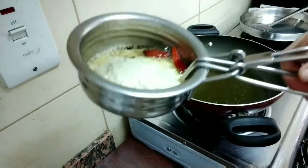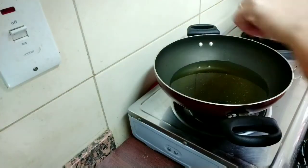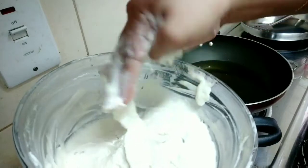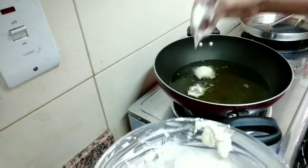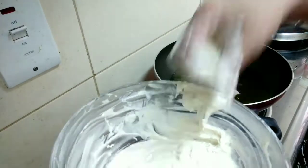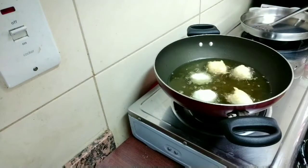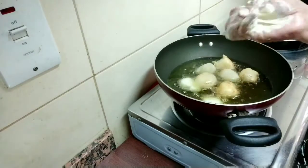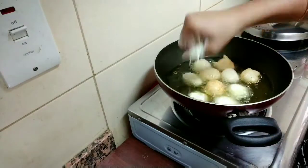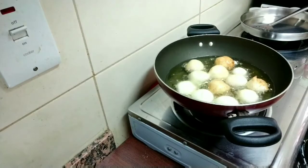Let's add the oil. Let's try it and put it in hand, then shape it into a round shape.